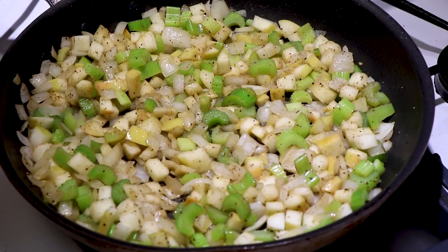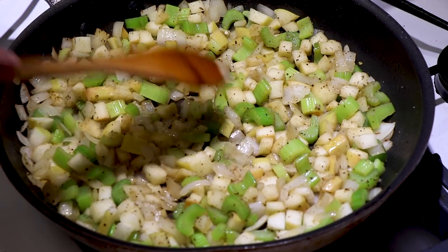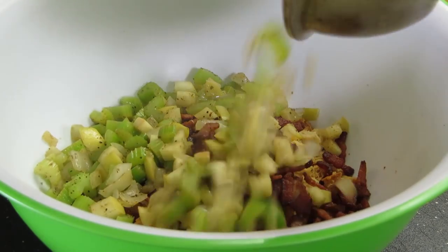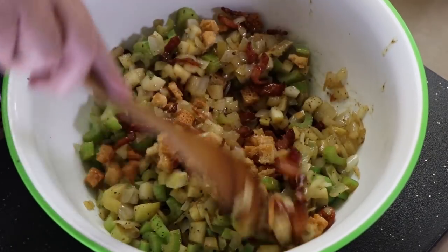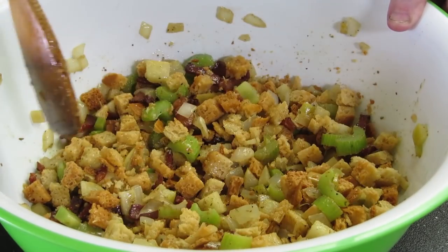Our celery, onion, and apple mixture is ready. Time to get it mixed in with everybody else. We're going to add our vegetable and apple mixture to the stuffing and bacon now. I'm going to be adding six tablespoons of melted butter — give this a really good stir. We want everybody to be friends.